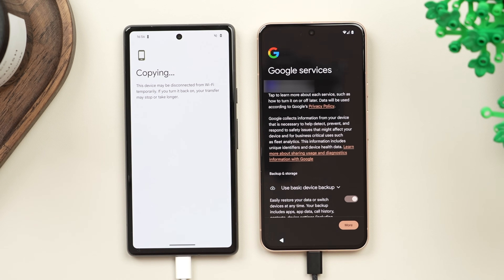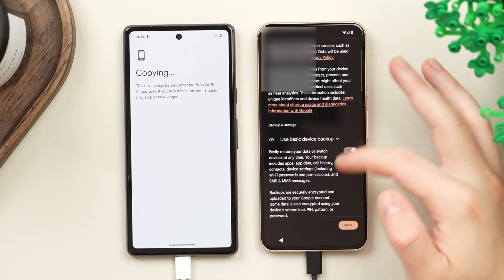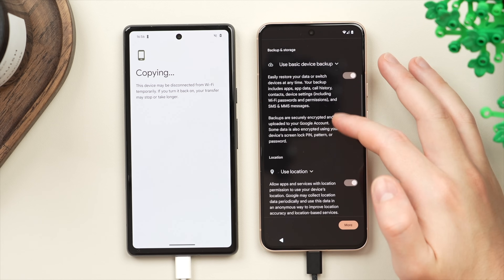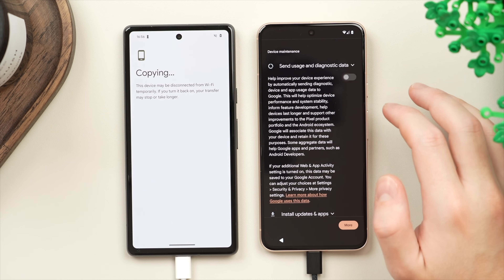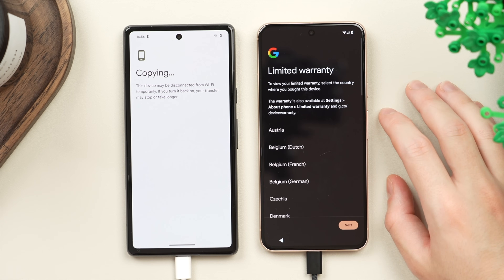We're going to leave the transfer running in the background and go over to the new phone to run through these Google settings. We can scroll through and manually turn off or on which things we want to opt in or out of. Personally I like to turn all of these on with the exception of diagnostics and data — that's personal preference — so we'll go ahead and tap 'Accept'.